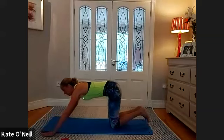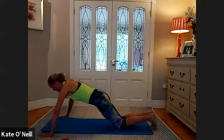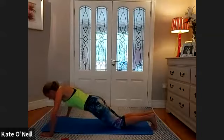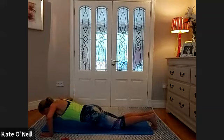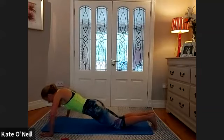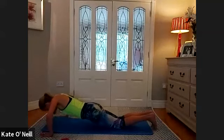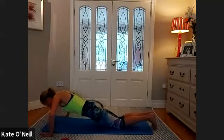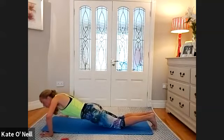Back into press-up position — same stance as last time, wide with the arms, a little bit easier. We're going for 15, 14. Well done — just focus on your breath. Last 10, nine, eight, seven, six, five, four, three, two, and one.